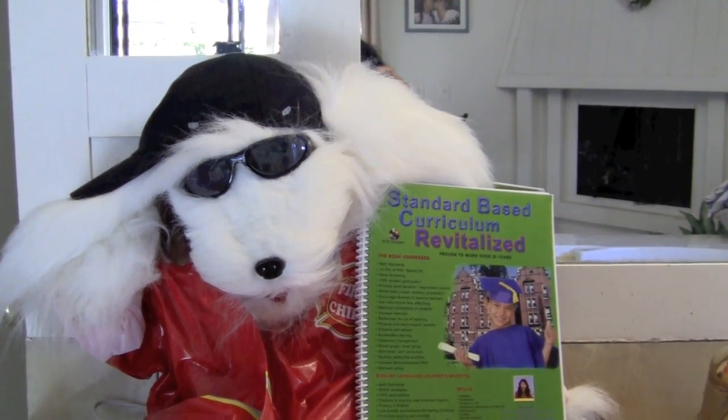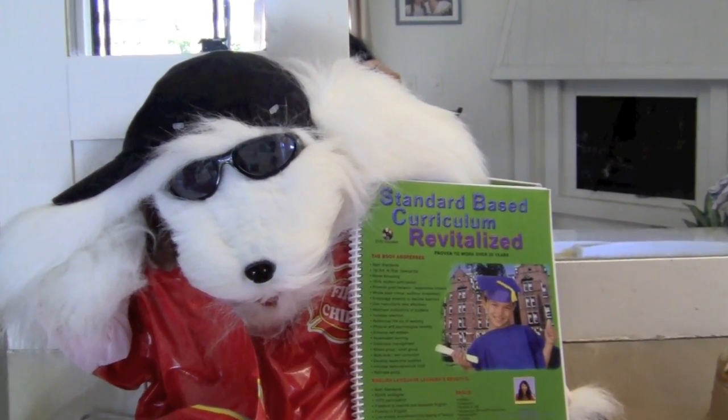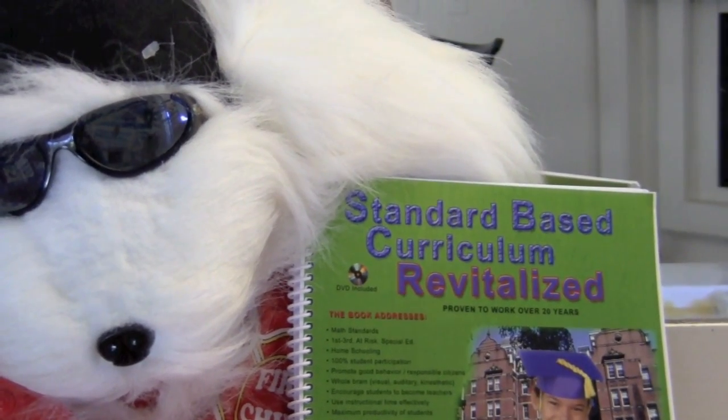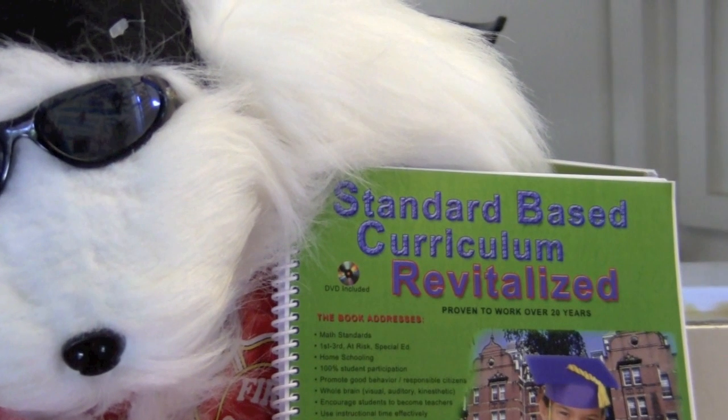If you are interested in fun math lessons, check out my standards-based curriculum revitalized book. Also, please subscribe to my channel for upcoming new and innovative teaching strategies.